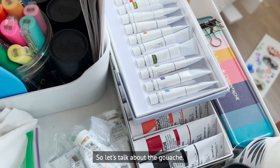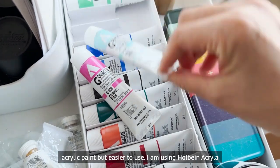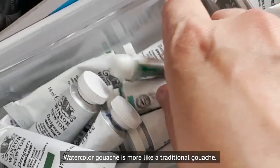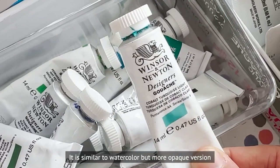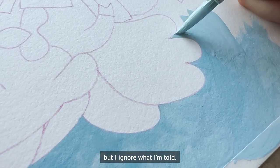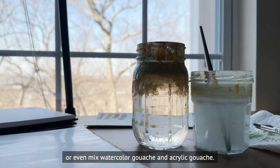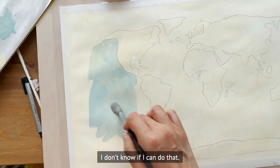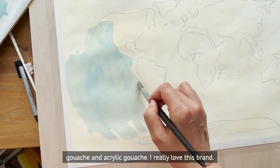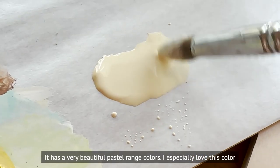Let's talk about the gouache I use. I use both acrylic gouache and watercolor gouache. Acrylic gouache acts more like acrylic paint but is easier to use — I'm currently using Holbein acrylic gouache but haven't tried other brands yet. Watercolor gouache is more like traditional gouache: similar to watercolor but more opaque. I sometimes use watercolor gouache like watercolor or even mix it with acrylic gouache. I love this brand called Shu-Uemura — it has a very beautiful pastel orange that I especially love.